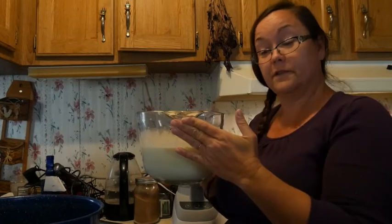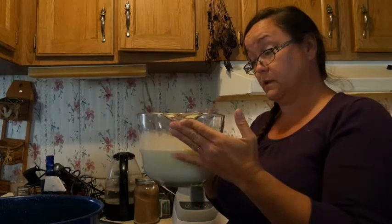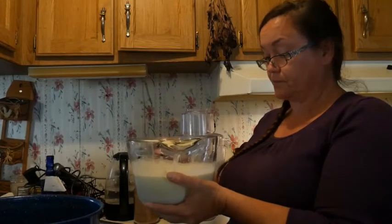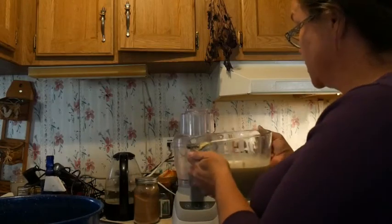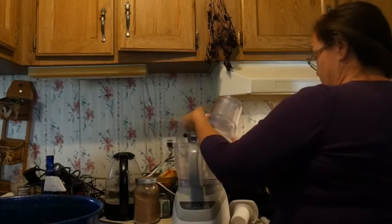So I've separated a quart of cream off of a little over a gallon of milk and I have this cream ready to go. I'm going to pour two cups of it — so almost half of it — into the food processor.